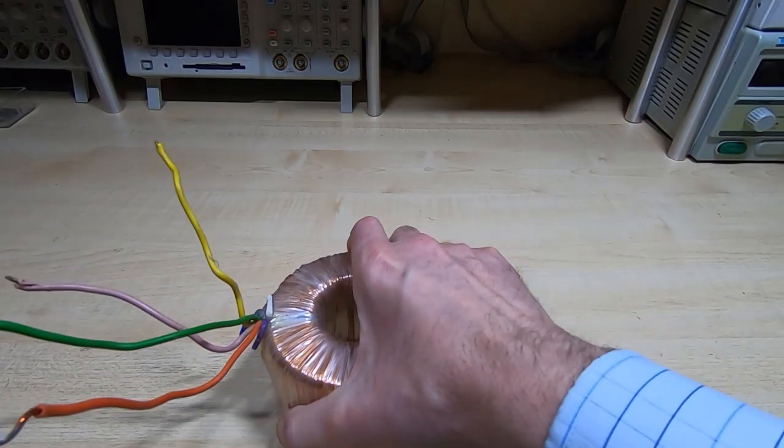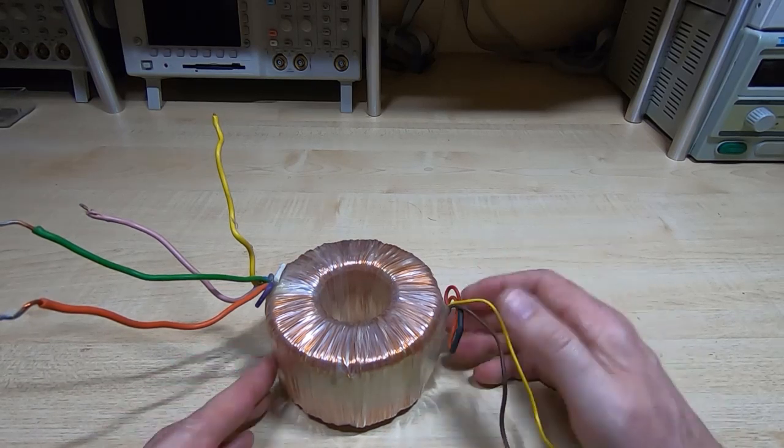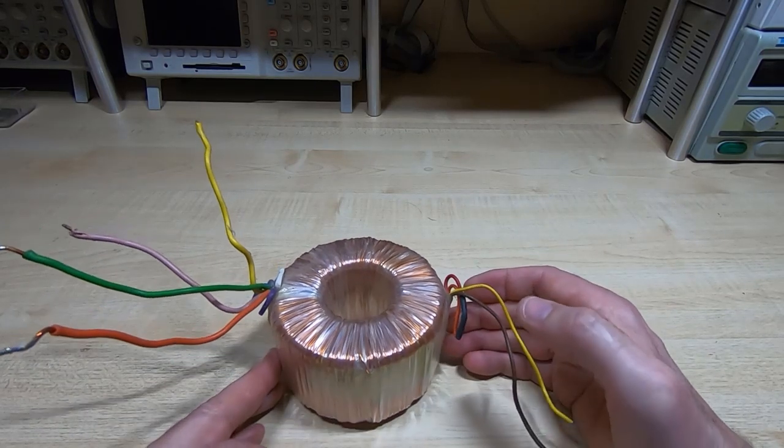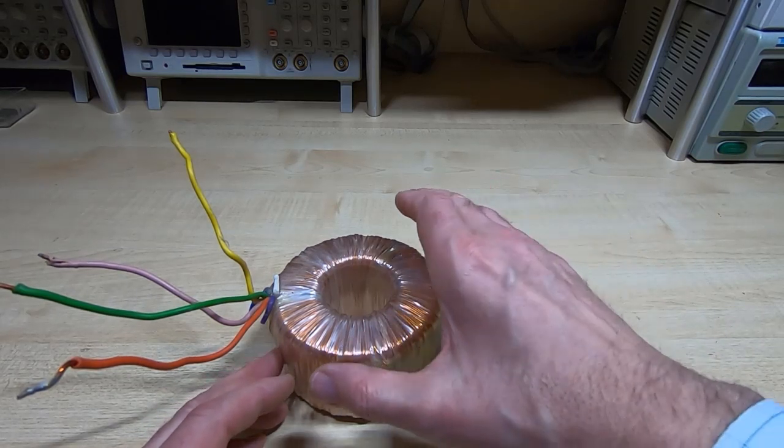We'll take a look at the first transformer. As I say, they are identical — I used the same thickness wire, same number of turns, so they'll both have the same output voltages.